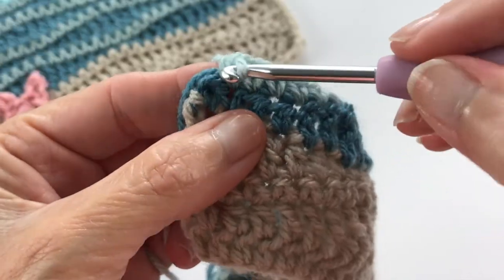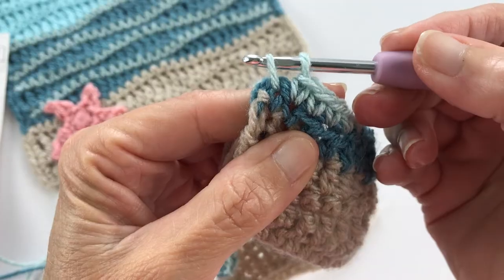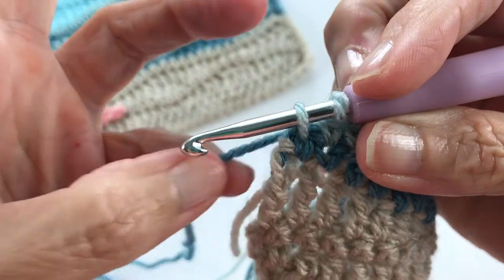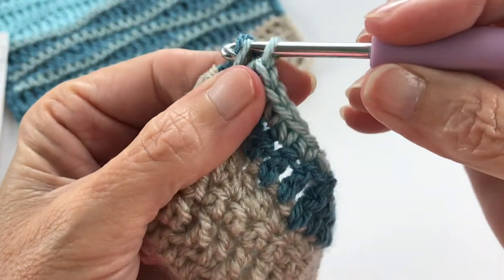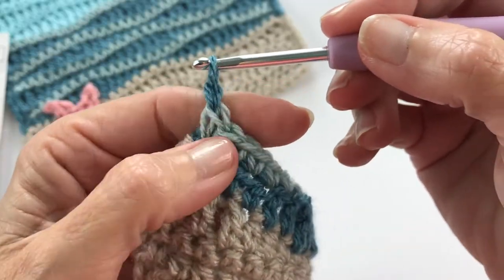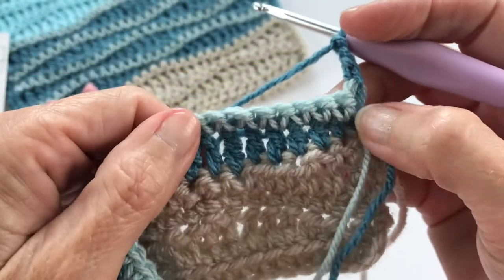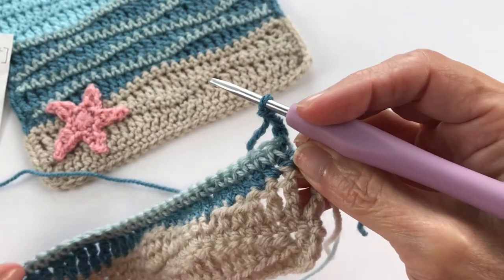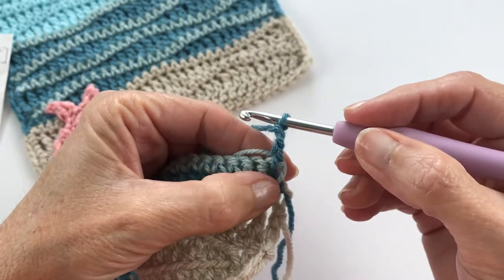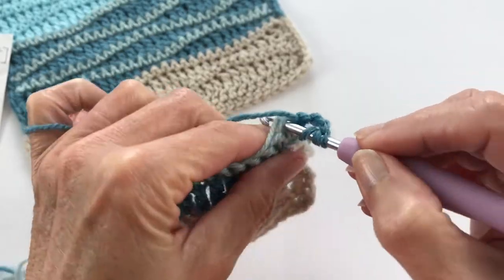I'm on my last single crochet and we're going to transition color again. I have two loops on my hook, I'm going to drop the light blue and pull up the wave color blue, and finish that stitch. Now we're getting ready to do the big stitch — chain three, that's going to serve as our first treble crochet. Chain three, turn our work. Remember the chain three serves as your first treble, so move to the second stitch for your next treble. We're doing two trebles to start this row.